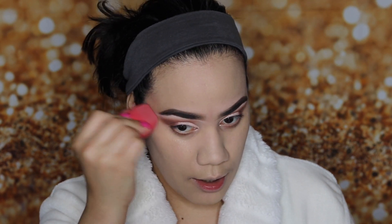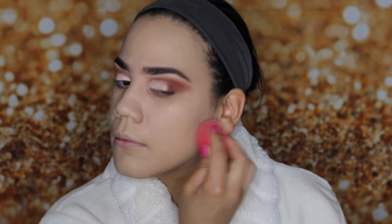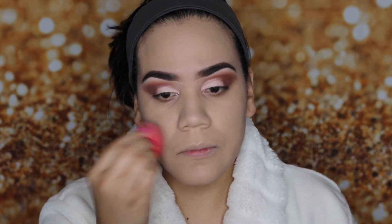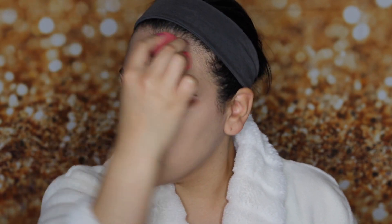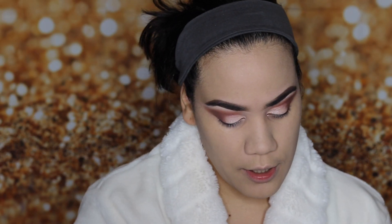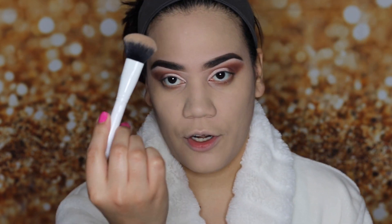I'm using the Morphe M440 brush and my Morphe sponge, and I'm gonna spray a little of my master fix. Then I'm going to go in with my collab to contour and to highlight. I'm gonna use the Pretty Vulgar concealer and you already know the brush I'm gonna use.